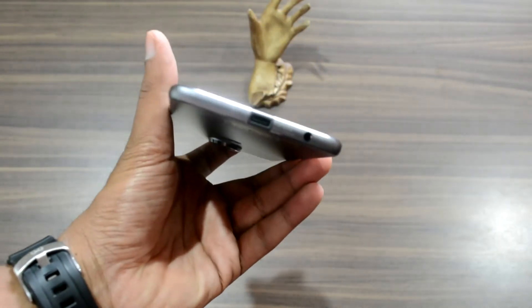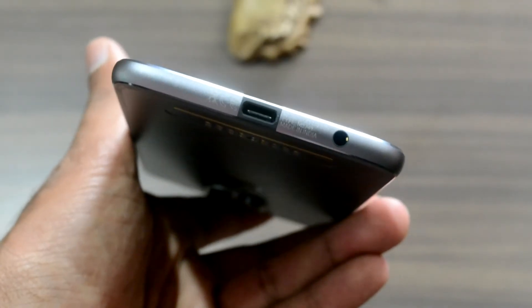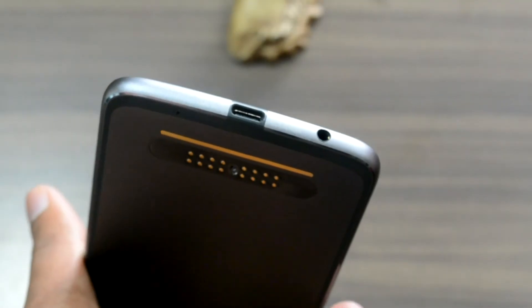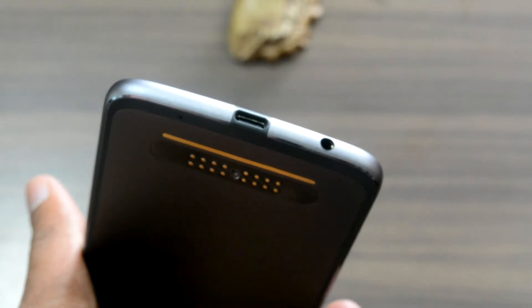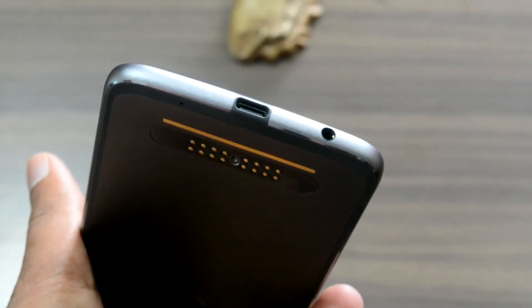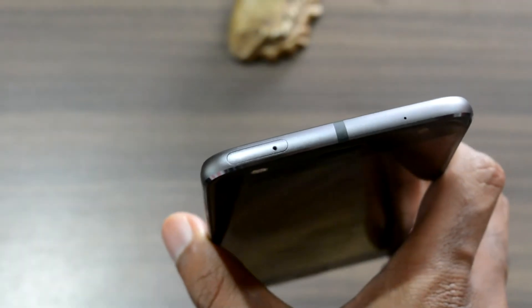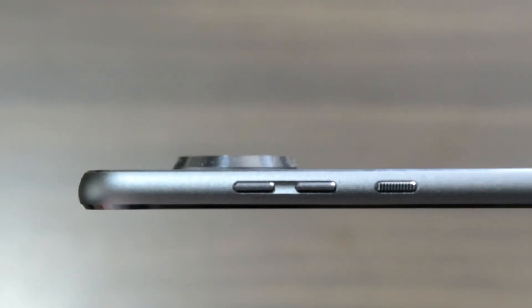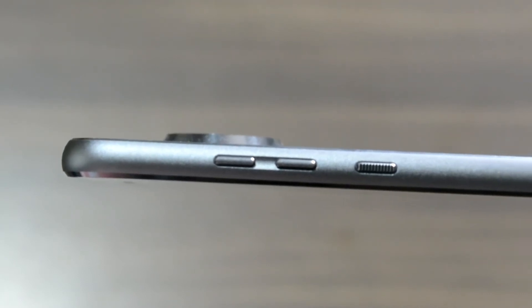Talking about the build and design of the phone, the bottom has been kept neat and precise with just the USB-C port and the 3.5mm jack. The top of the phone carries the SIM card slot along with the noise cancellation port, and you can also see the antenna band running between them. On the right-hand side you have the volume rockers and the power button, which are of good build quality. The left side is kept empty to give the design a minimalistic and simplistic look.